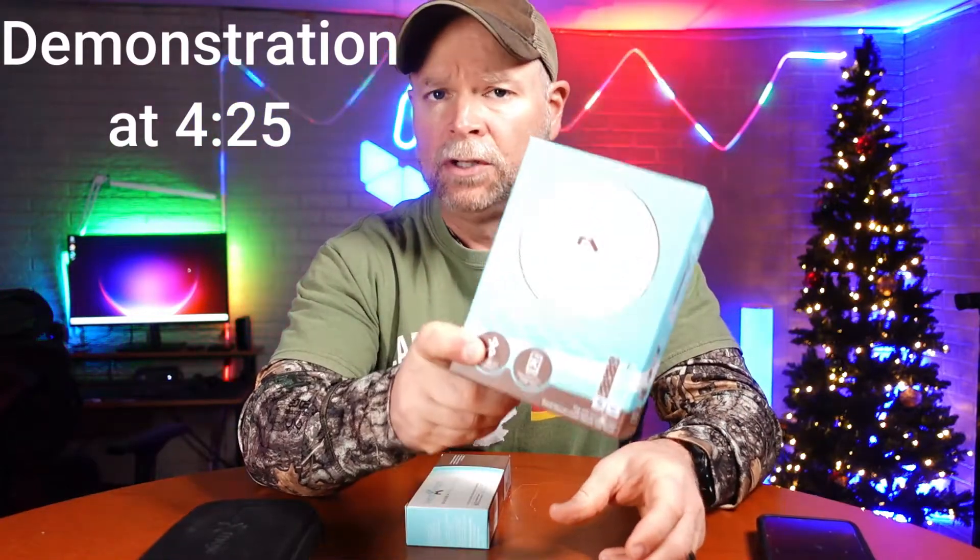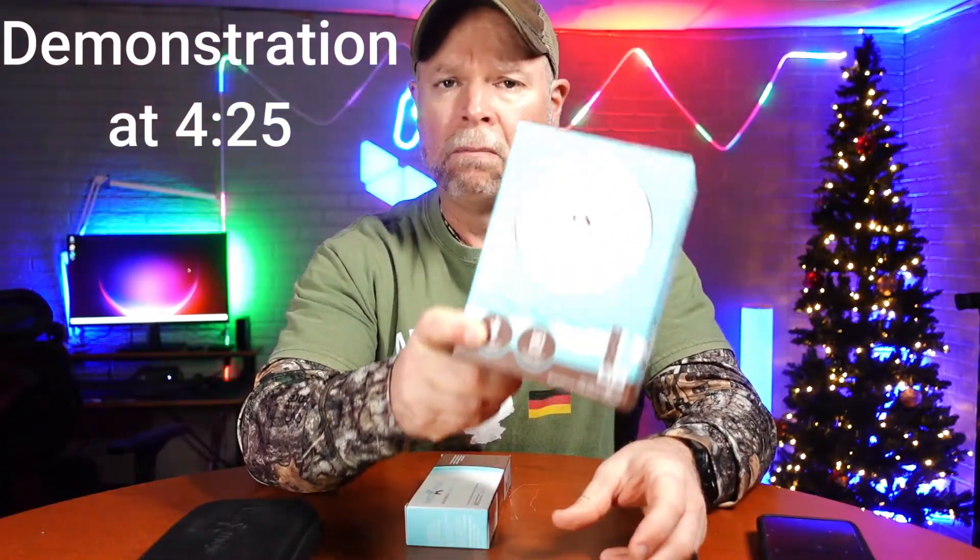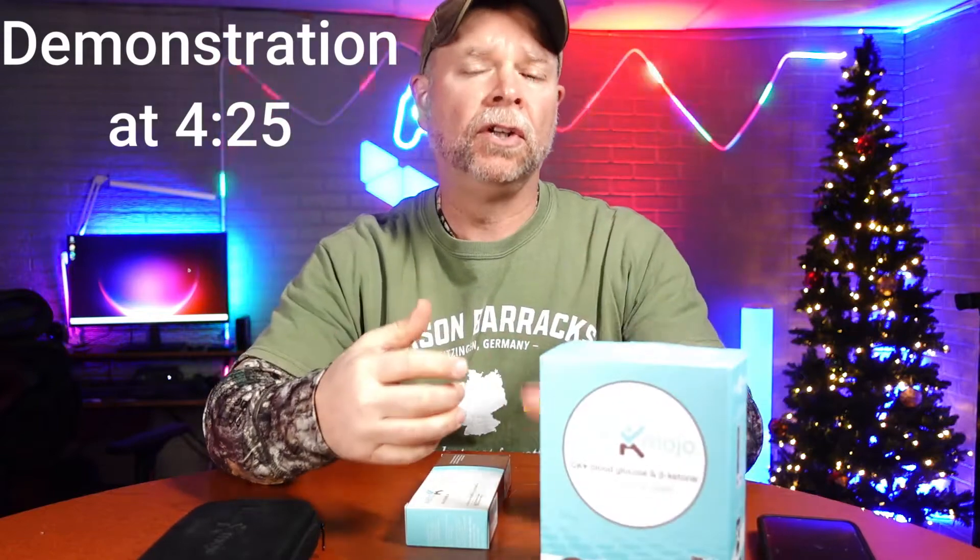Today we're going to be taking a look at the Keto-Mojo blood glucose monitor. It's going to monitor your blood sugar and your glucose, and it's also going to monitor your ketones. When you download the app that goes with this, it's going to give you your GKI, which is your glucose ketone index. It's going to let you know what level of ketosis you are in, if you're even in ketosis.